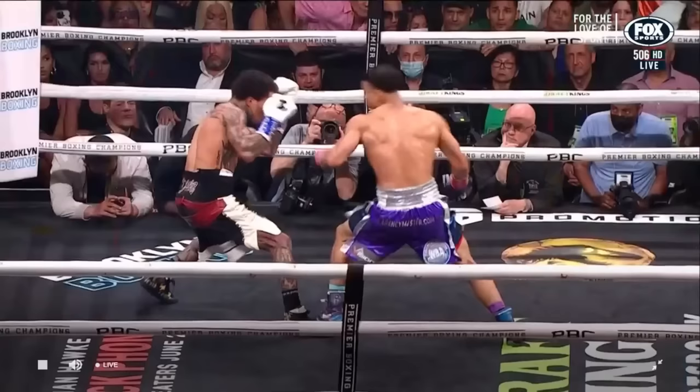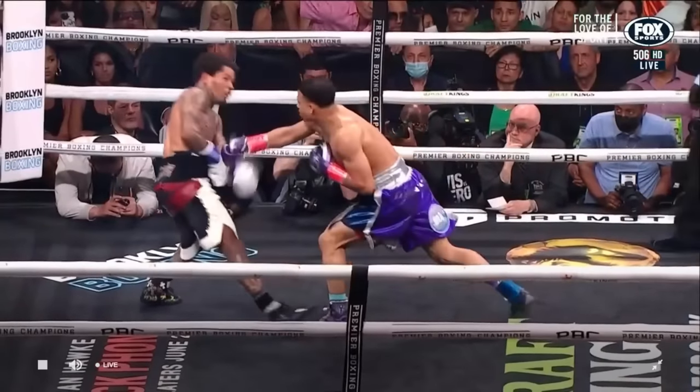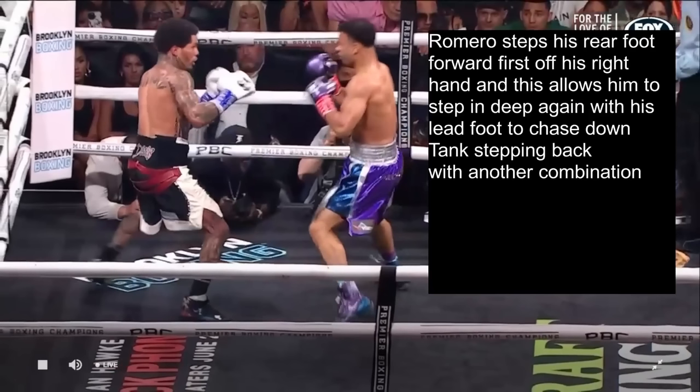However, when Tank sees the trick, he's not going to want to fall for it again. So here we're going to see Romero throw his right hand and try it again — Romero steps his rear foot forward first off of his right hand, and this allows him to step in deep again with his lead foot.